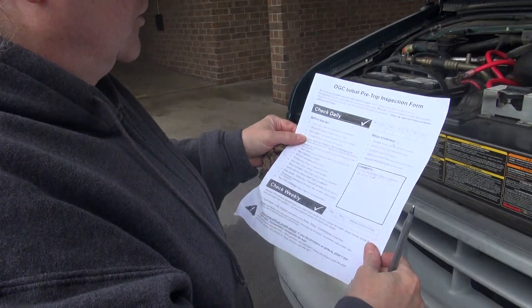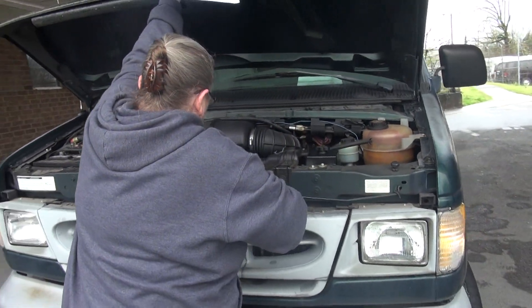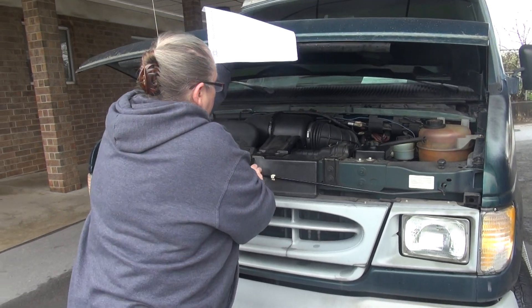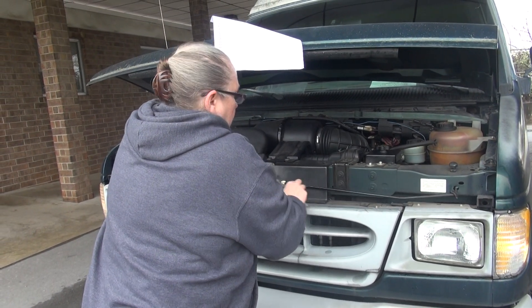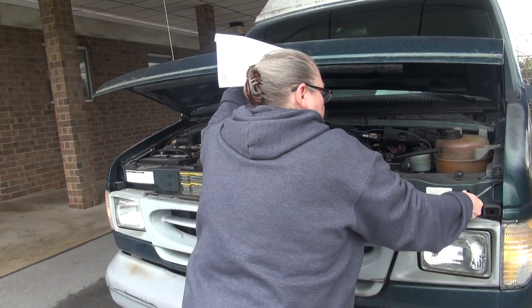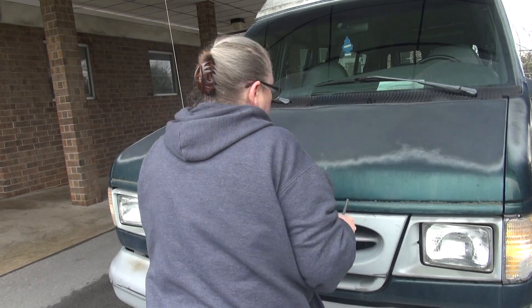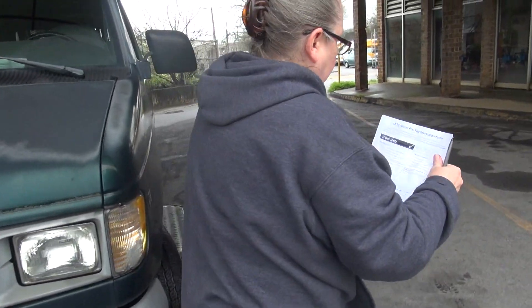Everything looks really good. So we've checked underneath the hood. We're going to close the hood and then go to the back now.